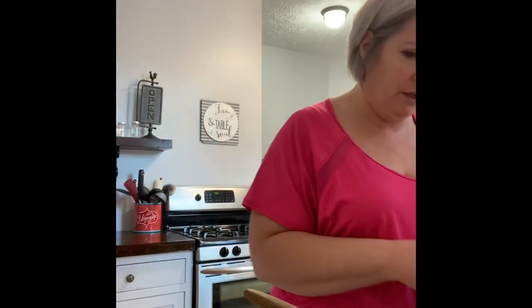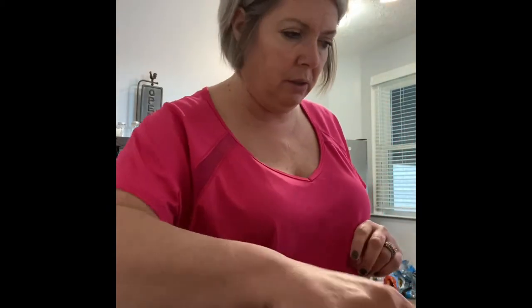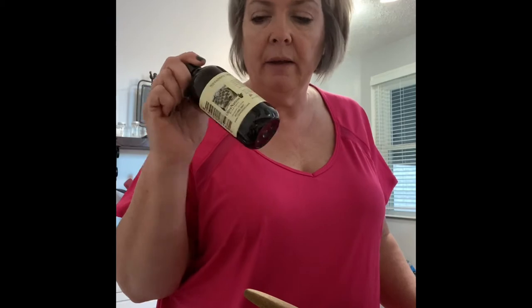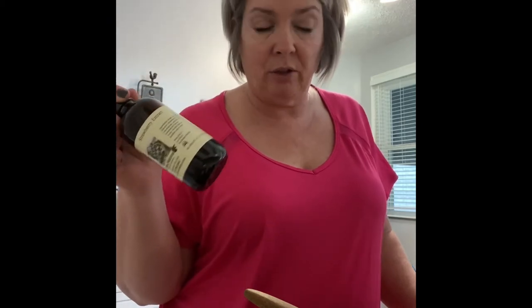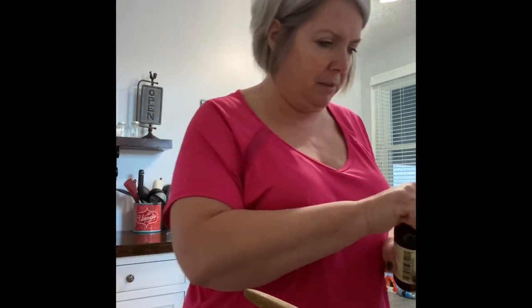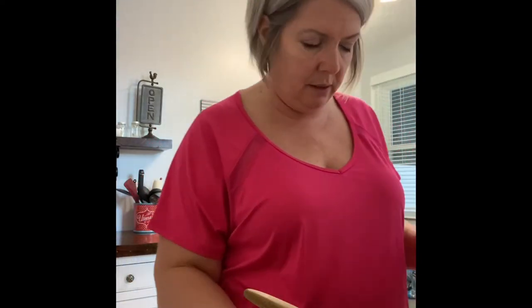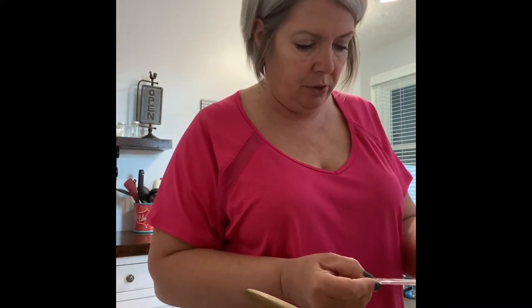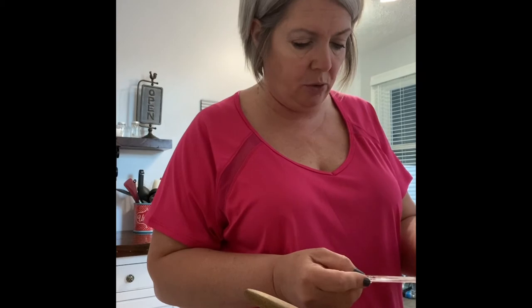This is crazy you guys — two teaspoons of strawberry extract. I could not find this in Kroger at all — strawberry extract. So I ordered this from Amazon. This takes two teaspoons.